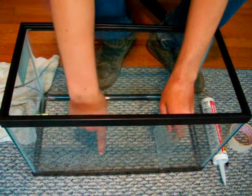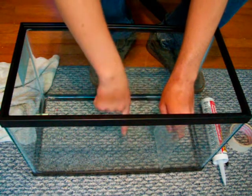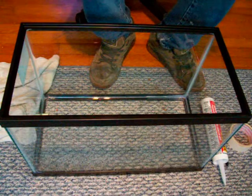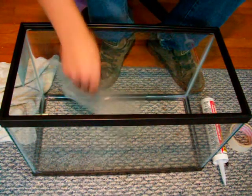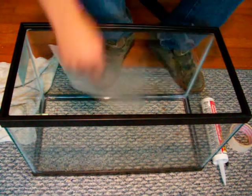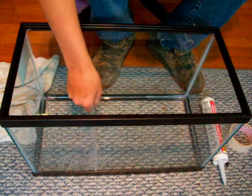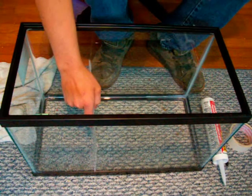This piece here is going to be a little bit lower so that water can overflow into it. It is going to be seven inches tall and a ten inch wide piece to fit across the whole tank.